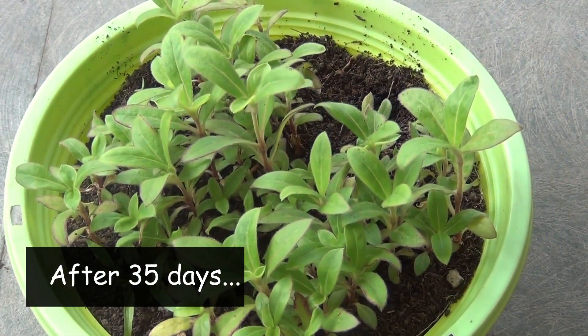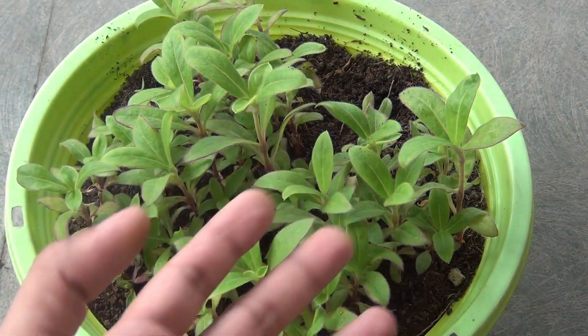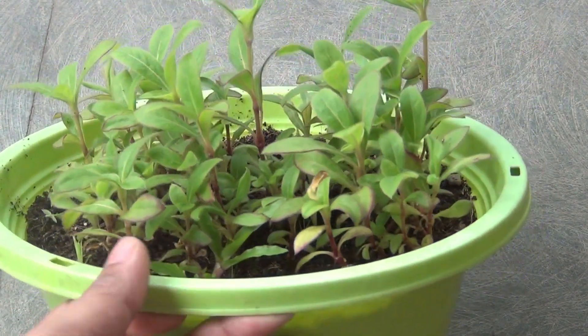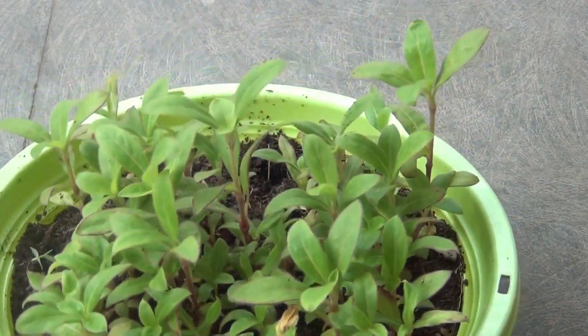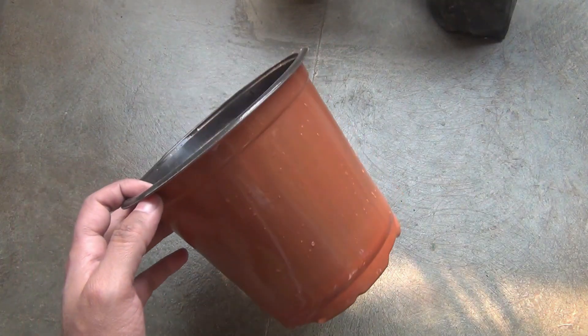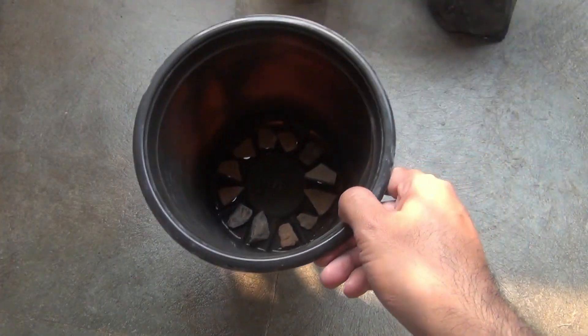Today I am going to transplant the seedlings. Please note that you don't have to wait this many days to transplant — you can do it much earlier. I was waiting since I was busy with another project. To transplant the seedlings, I am going to use a 16-inch plastic container and I am going to grow one plant in it.